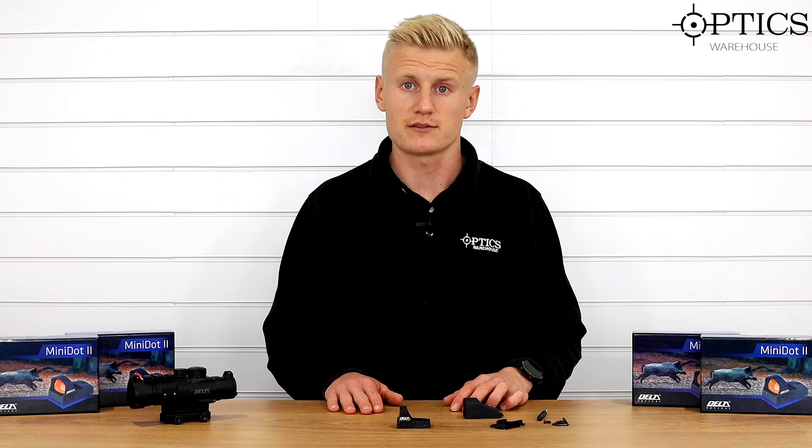Hi guys, Sean from Optics. We've got the Delta Mini Dot Gen 2 here today and this is a massive upgrade over the Gen 1 version. It's jumped up in price but the quality has definitely gone up as well. I'm just going to run over the quick features of what this Mini Dot Gen 2 can give you.